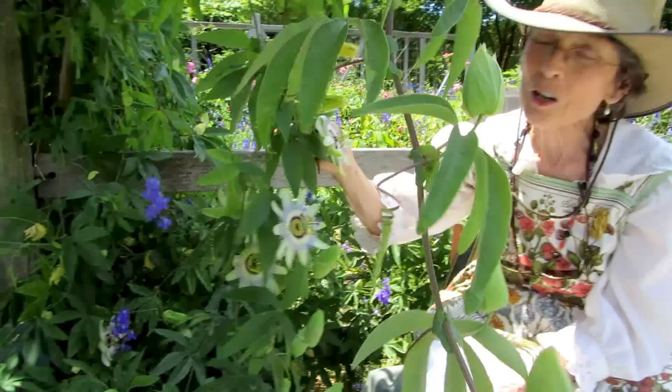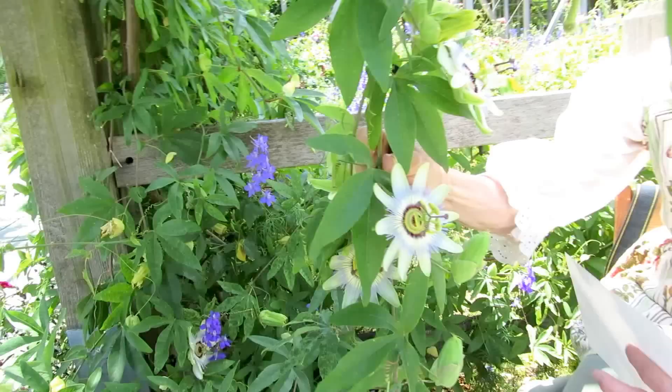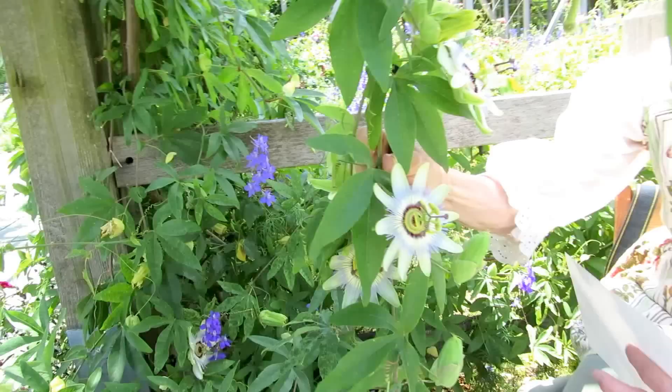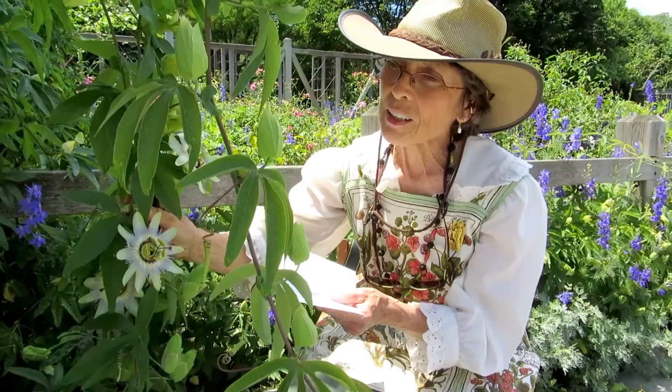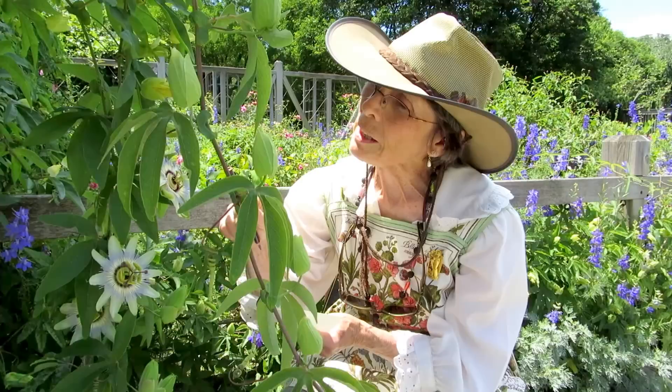This flower, the Passiflora or Passion Flower, has a long history. It has a whole story about the Passion of Christ — parts of the flower resembling the crown, and parts of the flower resembling the nails that were in his hands and feet.